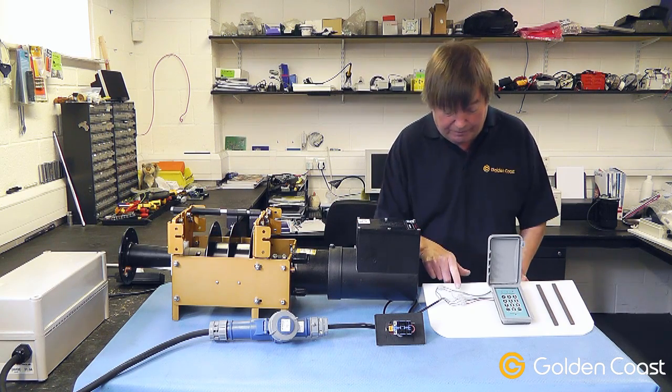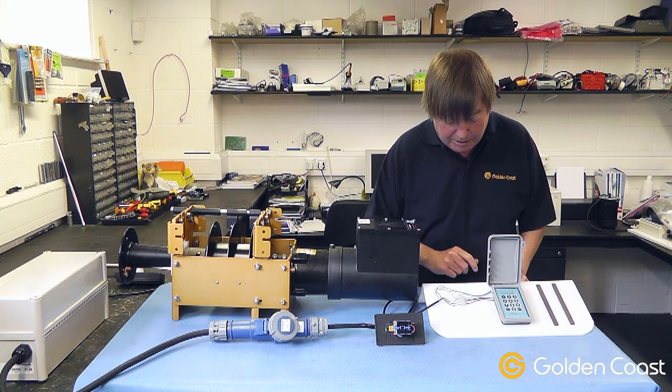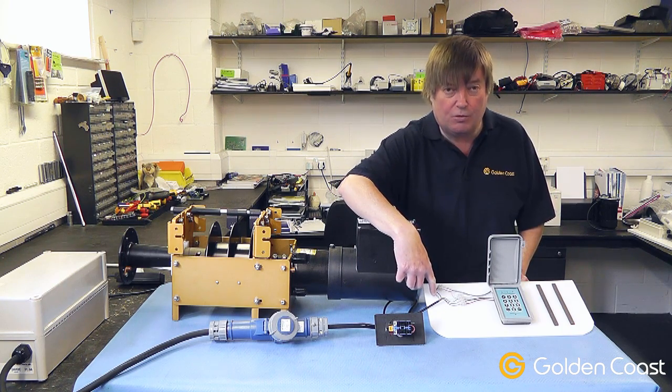The wiring is quite straightforward — it's simply colours to colours. If you use the key switch, some of these cores aren't connected; you just put them in a connector block and leave them to one side.